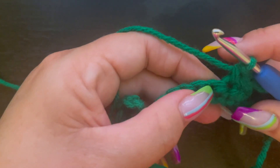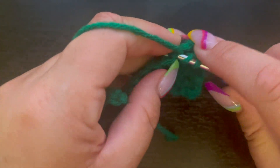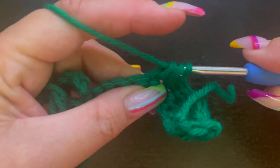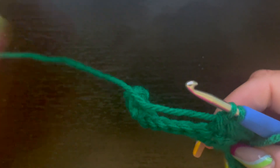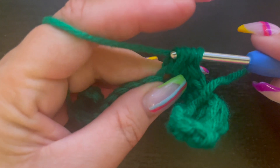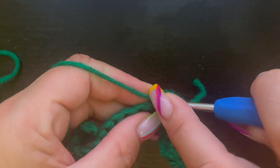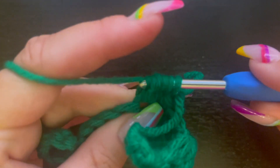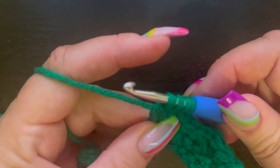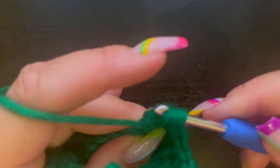I did three single crochets, so now we're going to come back into this next stitch and yarn over, insert our hook, and pull up. Now we have three loops — yarn over and go through two of those loops. Go back into that same stitch, yarn over, pull through just two loops — now we have three loops on our hook. Yarn over and pull through two more — now we have four.